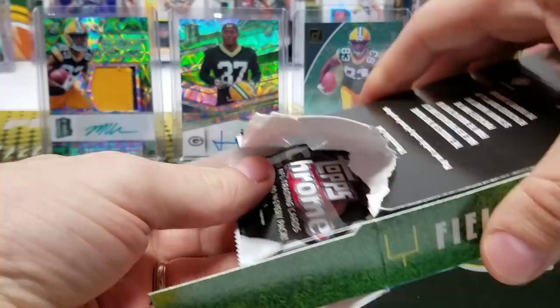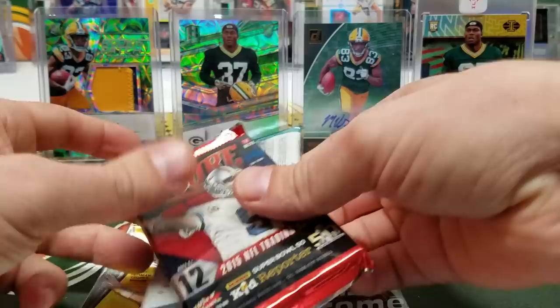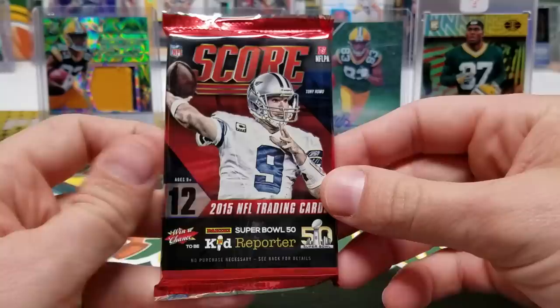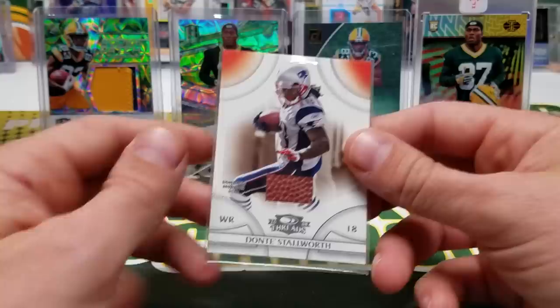Let's open it up and find out what it does have for 15 bucks. Oh man, is that a Chrome pack? It is — a hobby pack of 2015 Topps Chrome! All right, there's our auto, there's our jersey card. We've got one hobby pack of 2015 Topps Chrome, one pack of 2015 Score, one pack of 2017 Donruss, and a 2018 Leaf Draft.